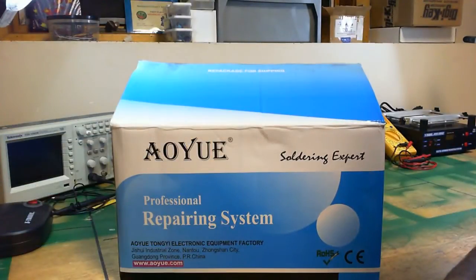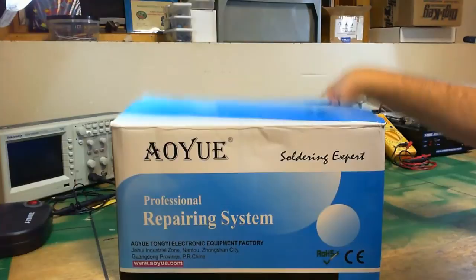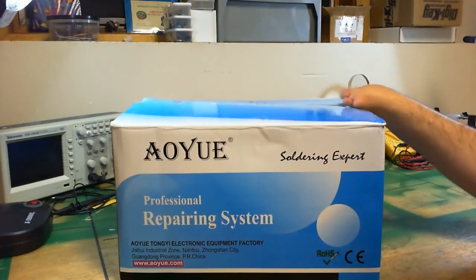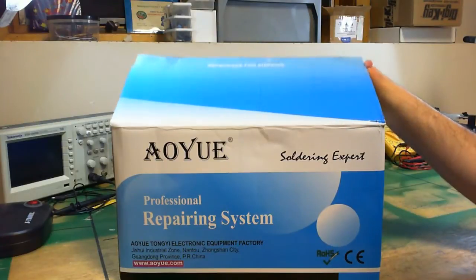What's going on guys? This is Nubby with One Hand Tech back with another unboxing for you. Today we got another rework station from the people over at AOU. This is a 968A+. I think it's one of their mid to high range rework stations. I've already undone the tape on the top just so I wouldn't have to do it during the video. Let's dive right in and see what you get.